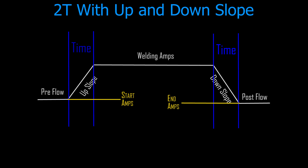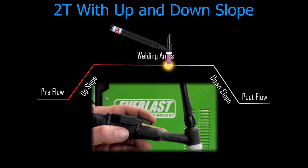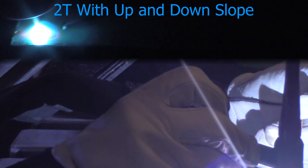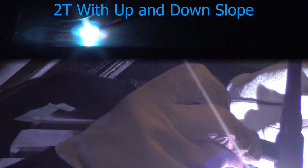Now let's look at 2T operation with up and downslope. The upslope timer begins at the starting amperage and the downslope timer terminates at the ending amperage. As soon as you press the trigger, pre-flow goes and the upslope begins at starting amperage. As soon as you let off the trigger the downslope cycle begins and terminates at your final amperage. Depressing the trigger, you'll see the arc initiate very weak and over three seconds slowly build up to full welding amperage — set at 100 amps. I'll run my bead, and when I'm ready to quit I let off the trigger and the arc goes down to our ending amperage of 3 amps, then the post-flow cycle begins.